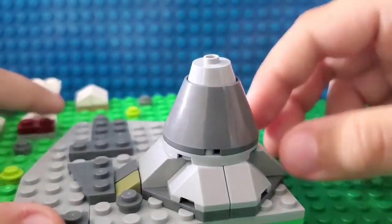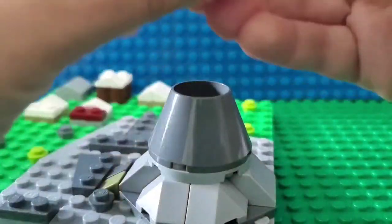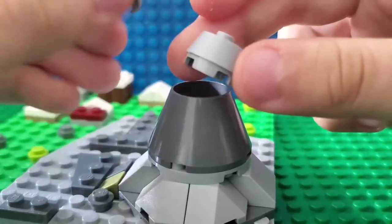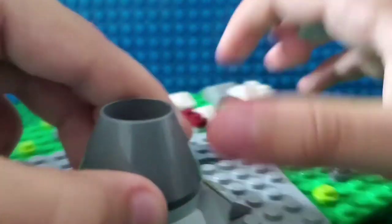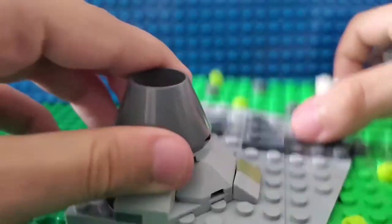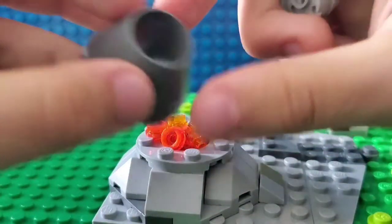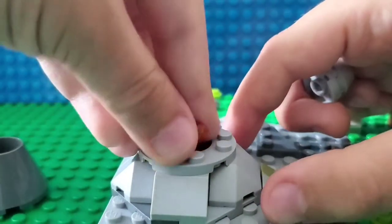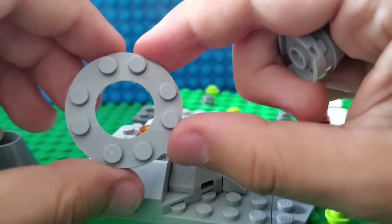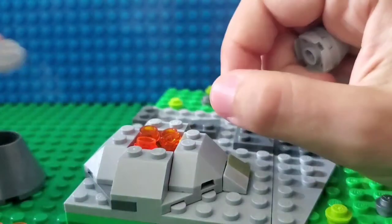Yes, I made an inside! For the lava, this is just a two-by-two circle with a hole in it — I don't know this piece's name. The inside is just a bunch of orange studs. And to make this volcano look like a volcano, I use this piece, and for the lava I just use these studs. To make it more circular I used this four-by-four circle with a two-by-two hole.